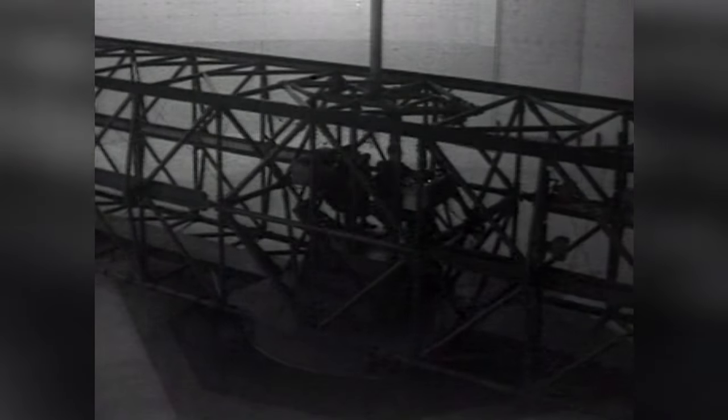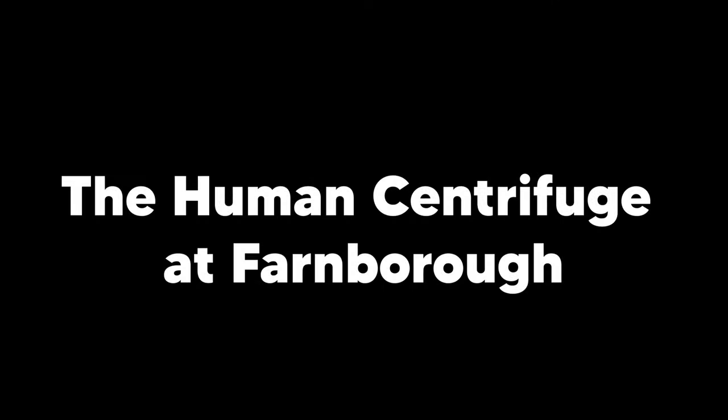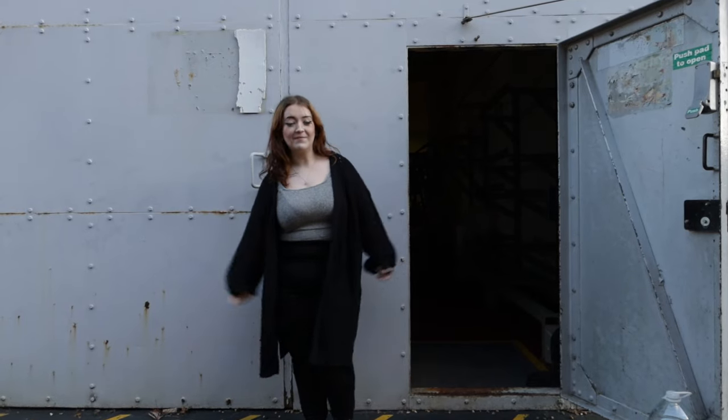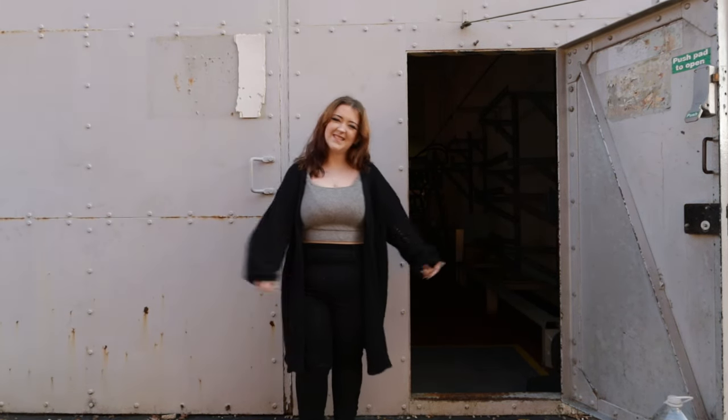An example of an escape run under a resultant G of 2.5 is shown in the following sequence, and the subject's own commentary during his escape has been recorded. My name is Esley Thompson, and I'm outside the centrifuge building. Let's go take a look.